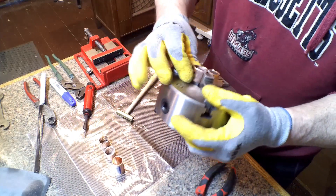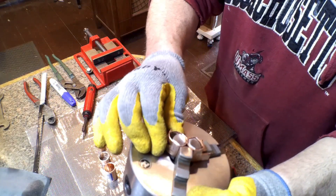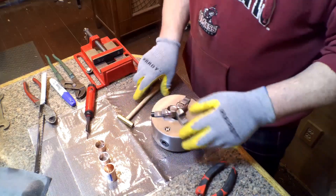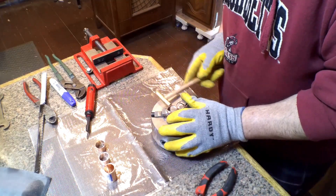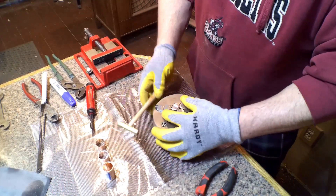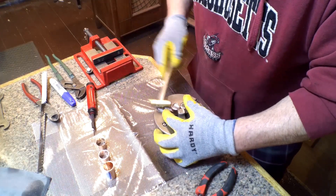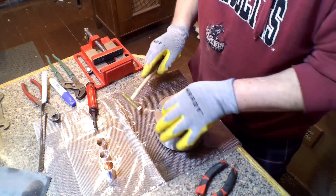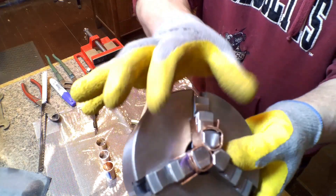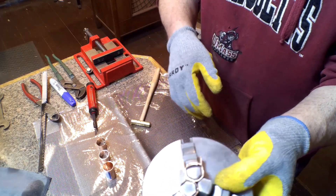The more you do these, you have to go back and reshape them since the ones you already did will get a little loose and out of shape. Once you get them there they can usually stay pretty good. That one spread out a little bit, but when I take it off I'll squeeze it back. Once you get to this point, fold over the top — whichever one's bent more, fold that over first right in the corner so it gets a nice tight bend. Then go to the other side. If it squeezed out a little bit, push it in by hand before you start banging it.